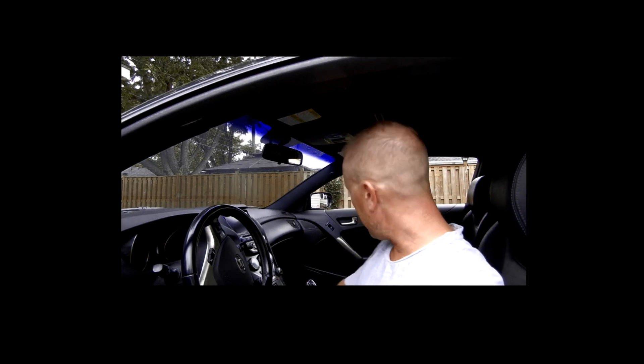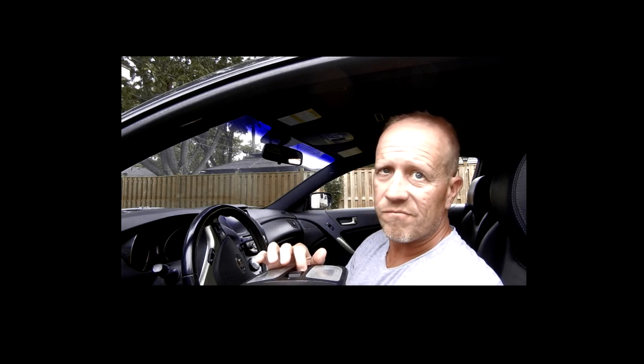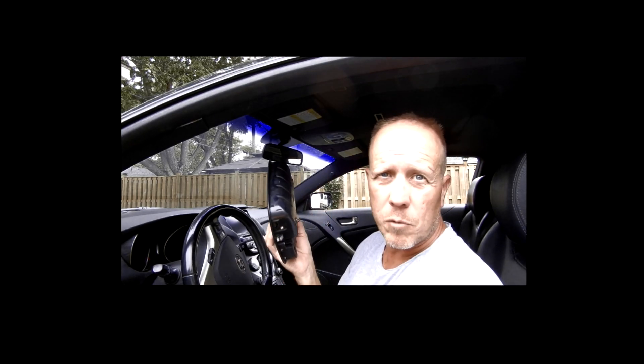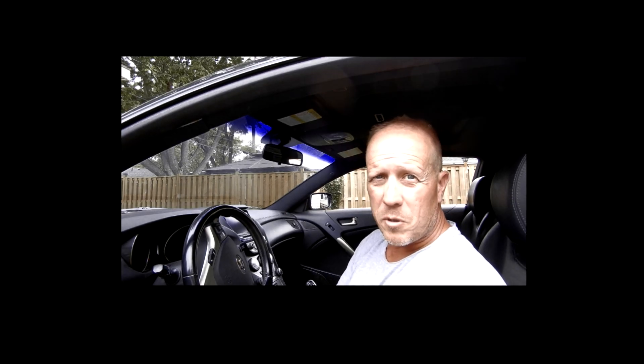That is how you replace this little switch. I think it's something in the switch itself, though I'm not 100% positive. Save yourself $250 — get it off eBay. It takes about three weeks from South Korea, works perfectly, and looks exactly the same. That's how you fix a sunroof. Don't forget to subscribe, give a thumbs up, leave a comment. Super easy — see you next time!